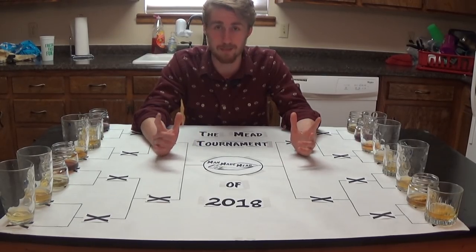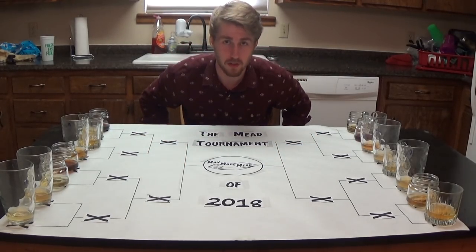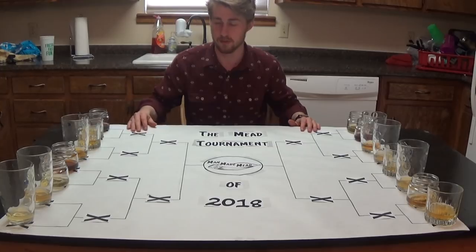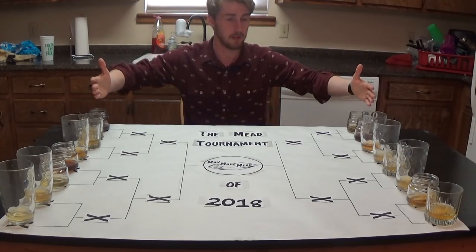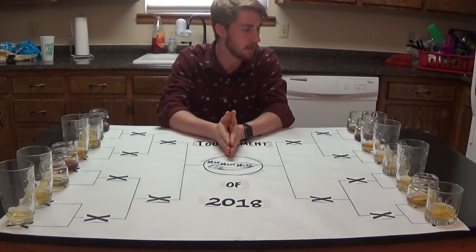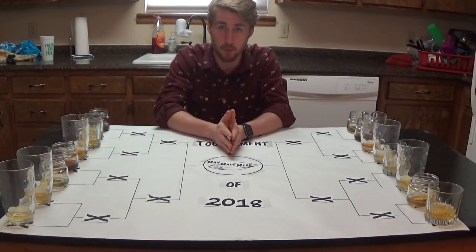I thought this video would be really fun. I'm excited for it. We're going to work tournament bracket style — four layers: first, second, third, and then of course the finale to see who's there in the end. There's a lot of mead. I have plenty of water and I'm very excited to start trying stuff. I will be sure to tell you what meads I am working with at the moment.